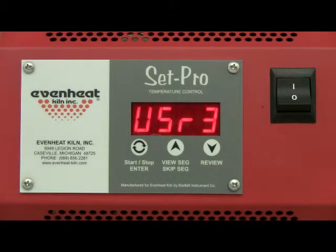The display will read user along with some number, this number being the last user program you used. The Set Pro allows you to program and store up to 4 custom programs. At this point the Set Pro is asking which of the 4 programs you would like to program. This example will program number 3.